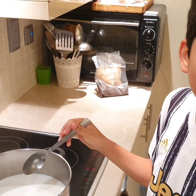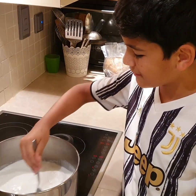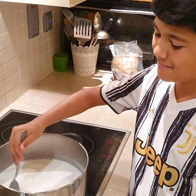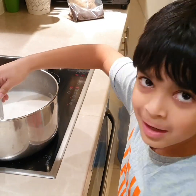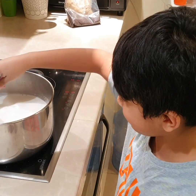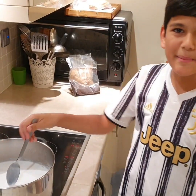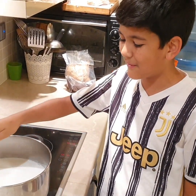Mixing time. Now we mix slowly. We keep on mixing until the sugar is dissolved, but you have to be careful since the milk is very hot.